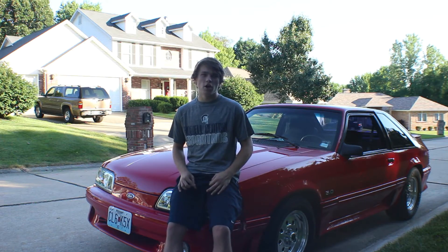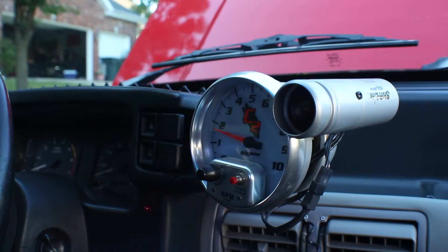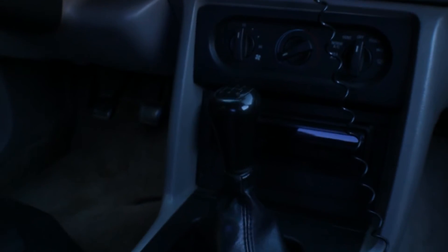Full MAC exhaust. I got 4.10 gears. That's about it.